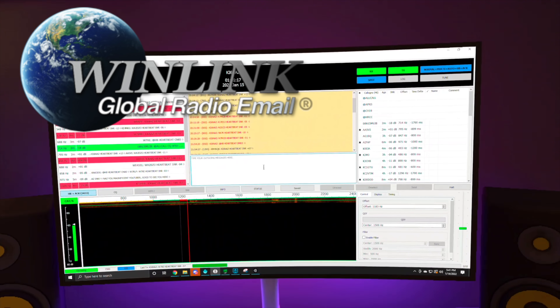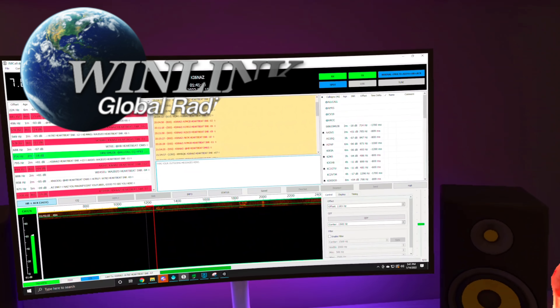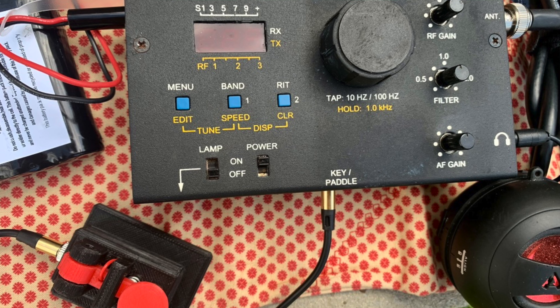Today I'm talking about HF, and specifically we've got three contenders in the ring: single sideband — microphone, talk, communicate via voice — digital, things like JS8Call and Winlink specifically, and then Morse code, something that I have become more proficient in.